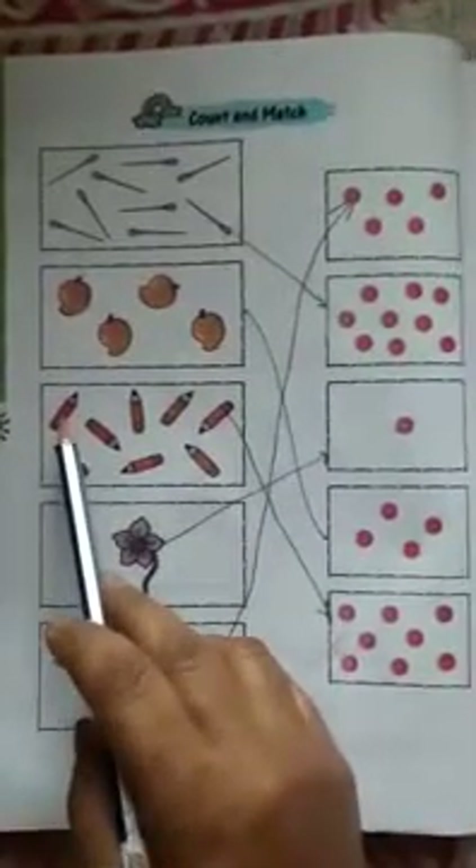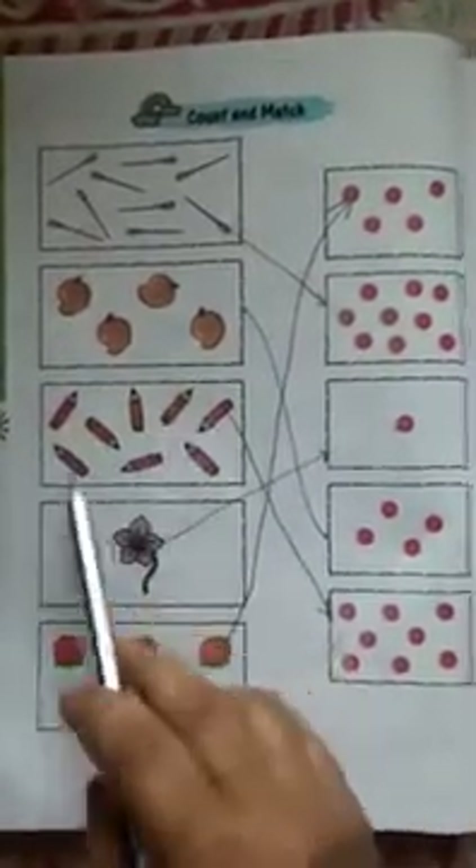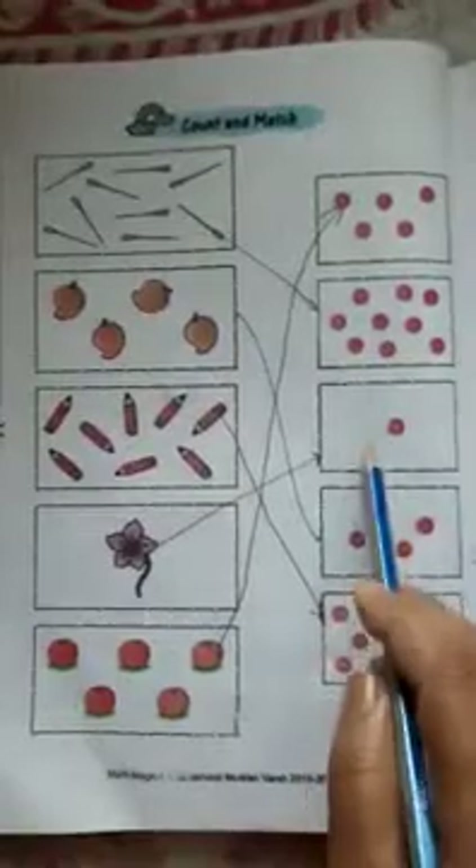Next we have pencils: 1, 2, 3, 4, 5, 6, 7, 8 — match with 8 balls. 1 flower — match with 1 ball.